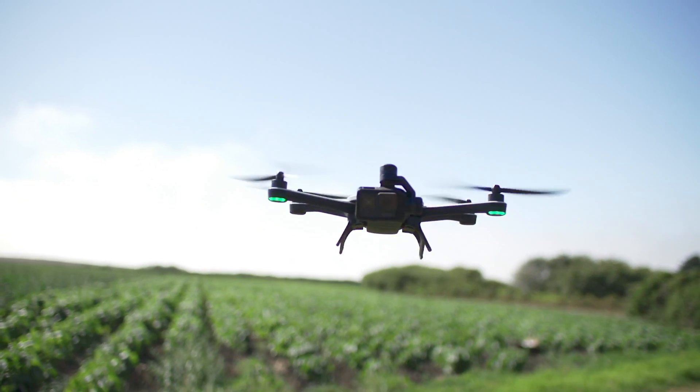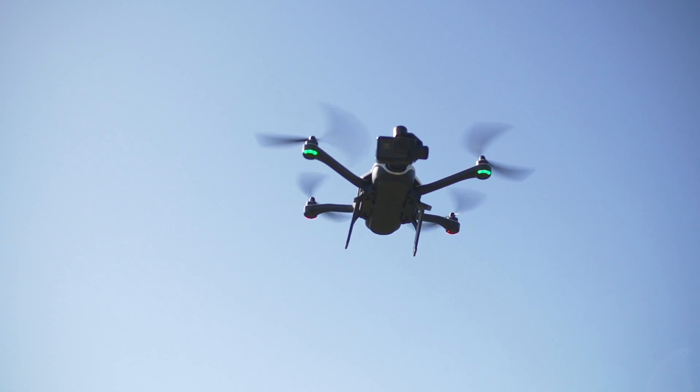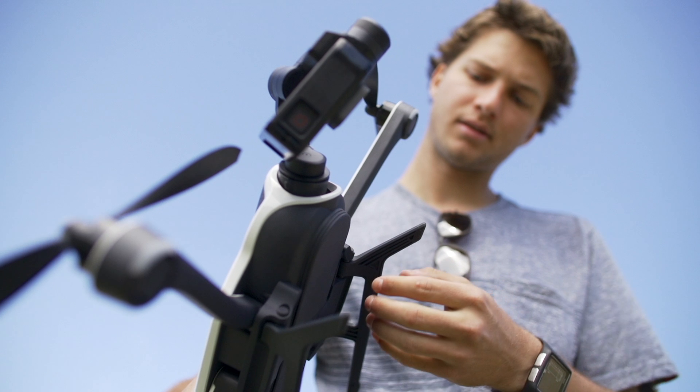If your Karma landing gear becomes damaged, it's important to replace it before you fly again to ensure proper flight performance. In this video, we'll show you how to remove the old gear and install the new one.